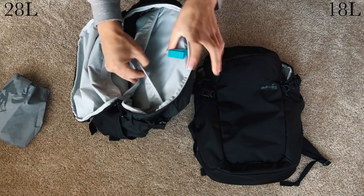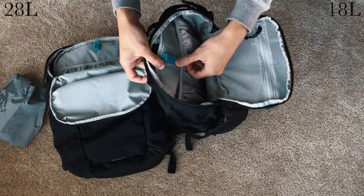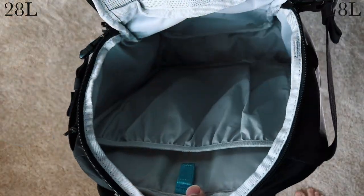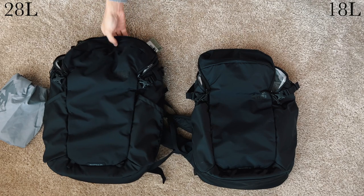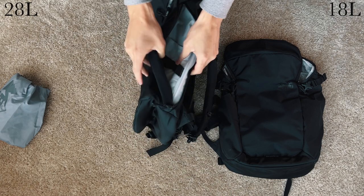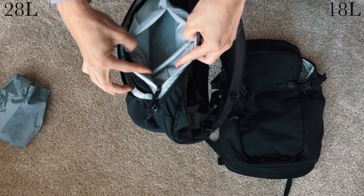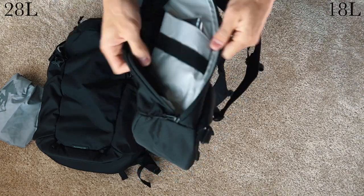Both have the same elastic flap for the laptop compartment that has virtually no padding. On the 18, it's understandable because of its small size, but I wish the 28 had included something a bit more robust, or even a separate laptop compartment. The last difference in storage is on the right side of the pack — the 28 has a second water bottle pocket with a second zip storage inside, while the 18 only has a single pocket, but it can fit a bottle if needed.